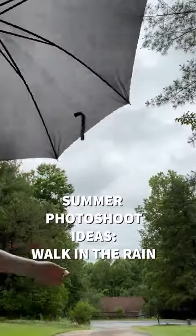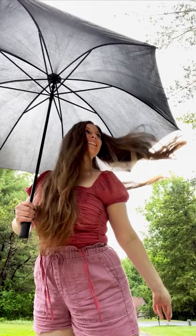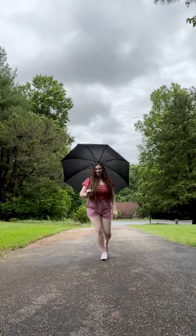Summer photoshoot ideas: try walking in the rain with an umbrella. You can do this while it's actually raining — just be sure to protect your camera — or you can do it directly after the rain has stopped while the clouds are still gray to get that beautiful rain vibe. Try dressing with a pop of color to make it stand out.